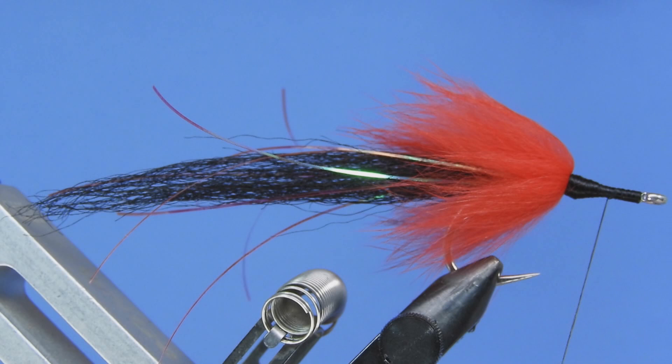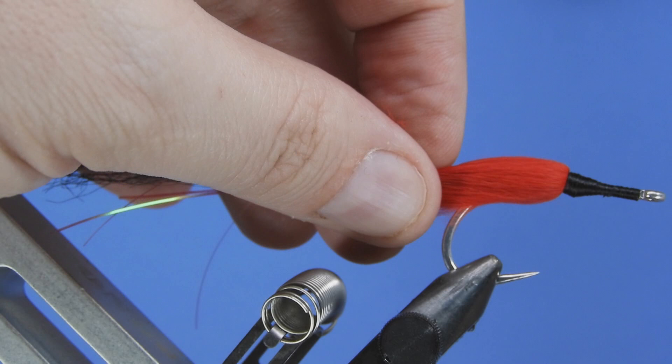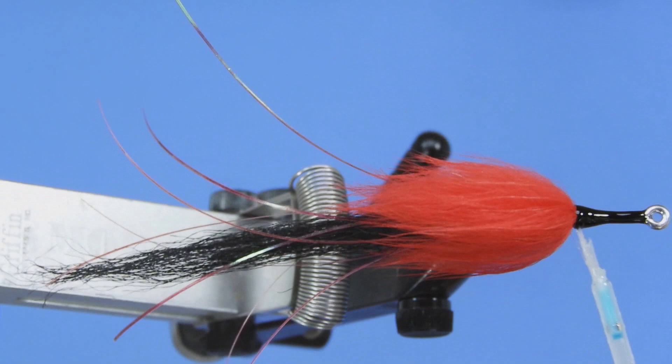We'll go ahead and whip finish that. I like to do my whip finish along the length — no specific reason, it just kind of helps keep that front end fairly even. Next we're going to take some Bone Dry. If you don't have Bone Dry you can use regular head cement — in that case just give it a couple of coats to harden it up, with lots of time to dry in between coats.